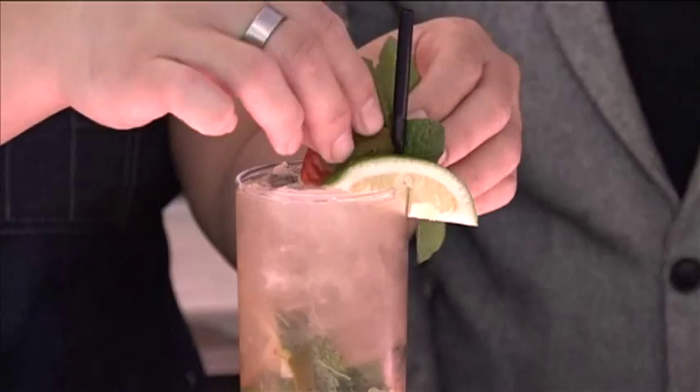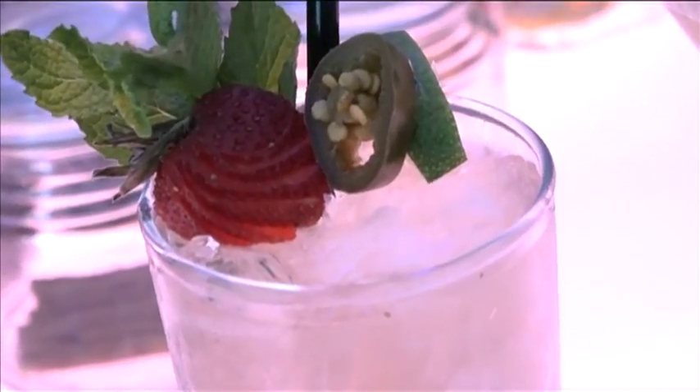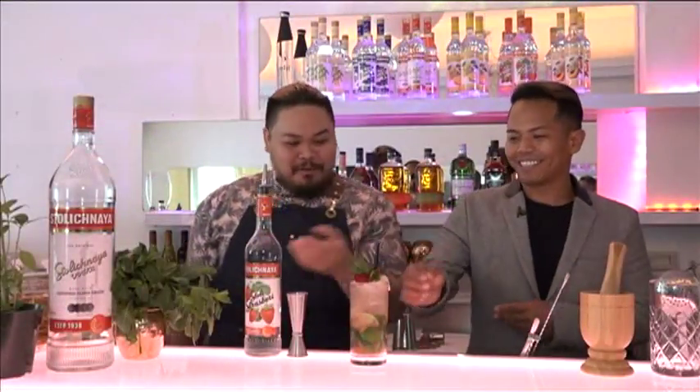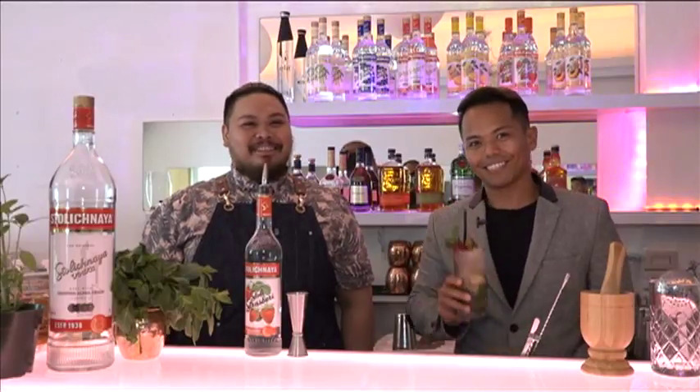And the final ingredient — that little bit of spice — the jalapeño. And that is the Sterling Strawberry Jalapeño Mojito here at Drop. That's a mouthful. Let's try it out. Wow, very good. Easy to consume. Cheers!